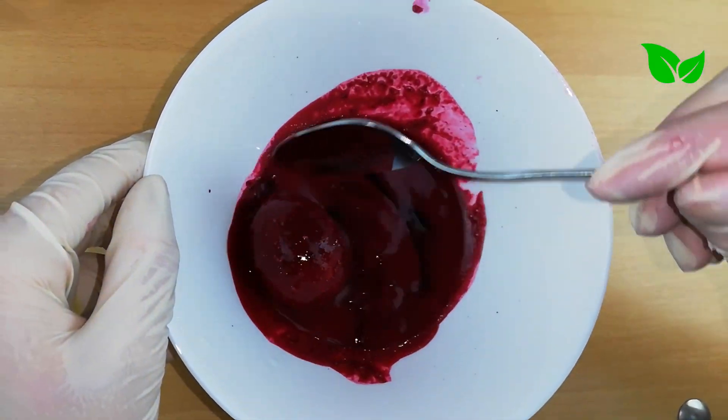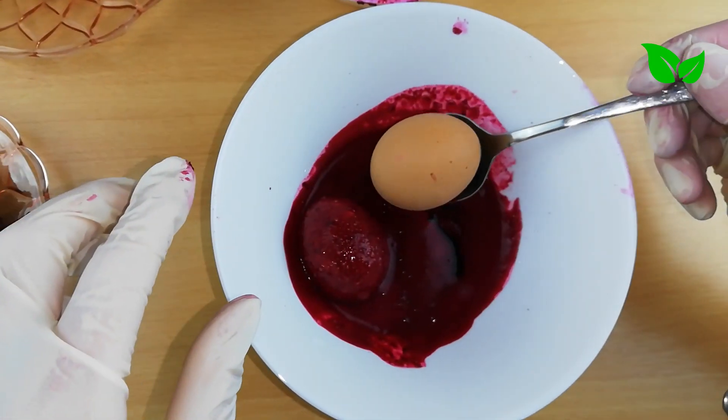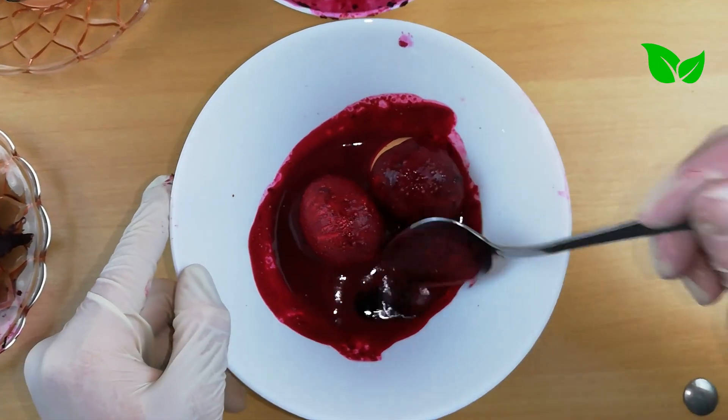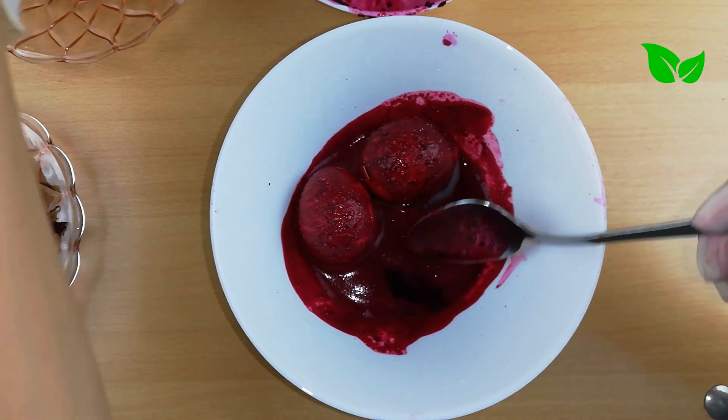I want to use the water. Put a little bit of pot. I took 1 minute of the pot.